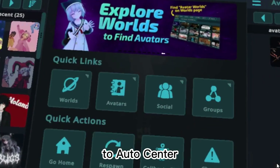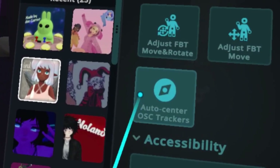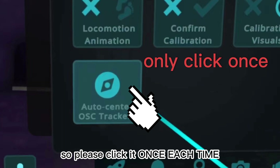To Auto Center, click Calibrate Full Body Tracking, then go to Settings, and click Auto Center OSC Trackers. Clicking this button will recenter and reverse the direction of the movements, so please click it once each time.